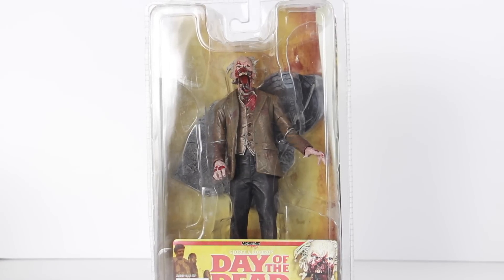What's up guys? Sahama back with another horror figure review. Today we're going to be taking a look at an Amok Times Day of the Dead — George Romero's Day of the Dead — Dr. Tongue figure. I reviewed this figure several years ago, like four years ago I think, and then I ended up selling them off. When Corner Store Comics was closing their store and having a sale, I got this for such a cheap price.